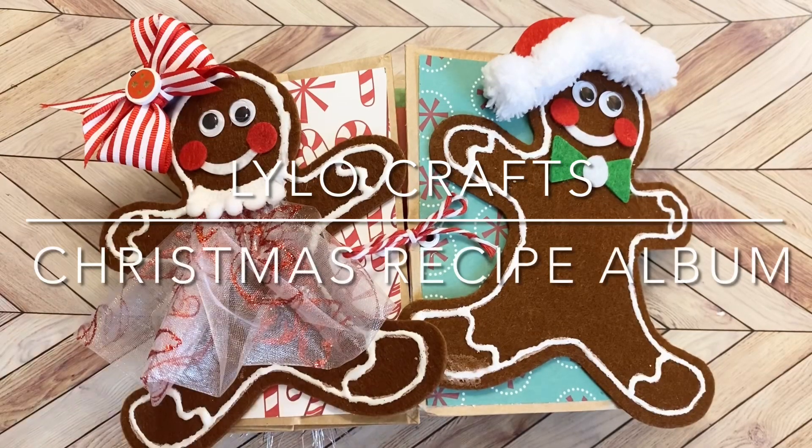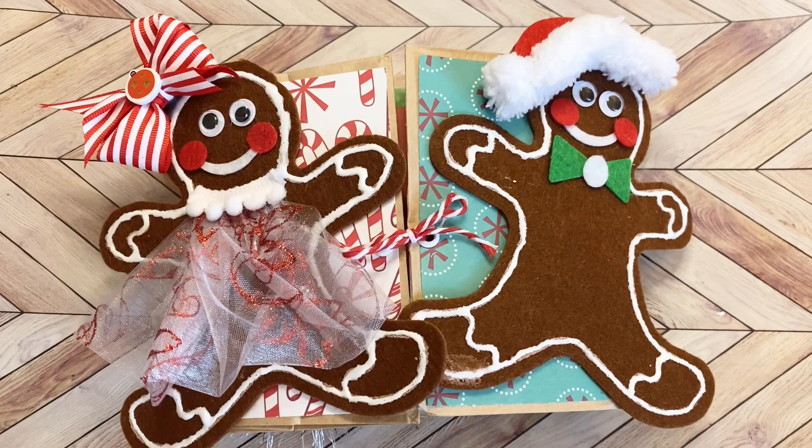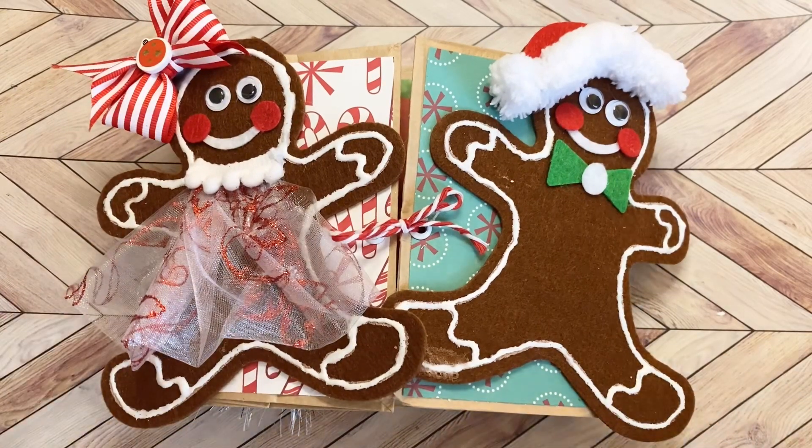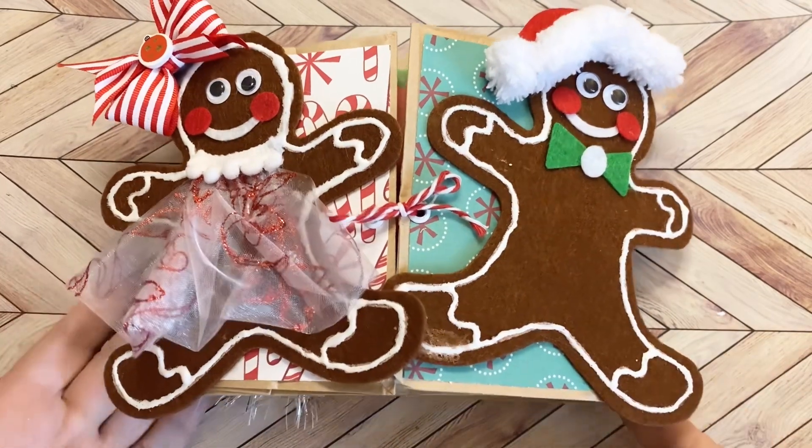Hello, this is Raina with Lilo Crafts coming on today to share a recipe book, which you could also use as a mini album that I made for a friend who loves handmade recipe books. I used paper bags to do this.